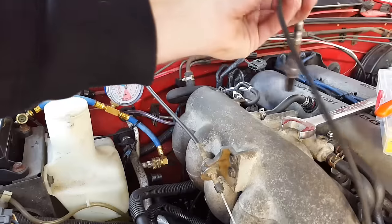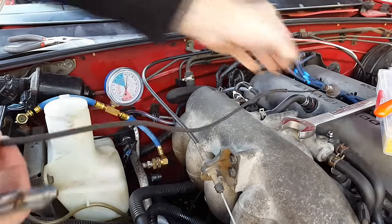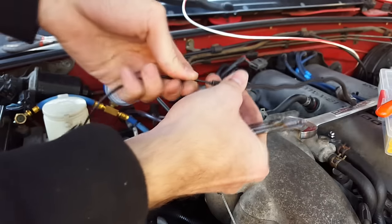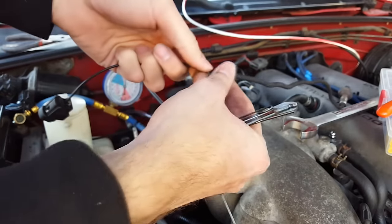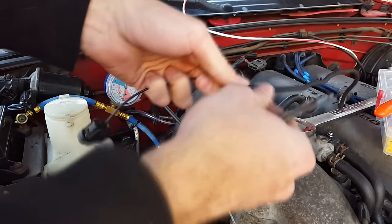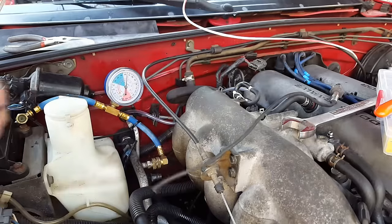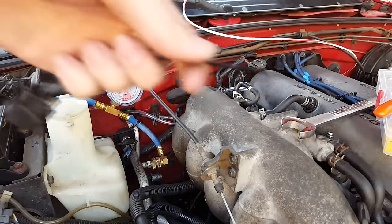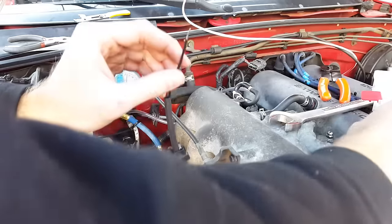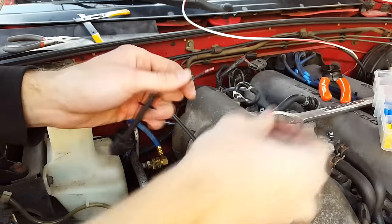On this side I'm gonna take our stock O2 sensor's plug end, leaving plenty of room just in case we ever want to reconnect it, and I'm gonna cut it. I'm gonna keep this just in case I need it again. I'm gonna use a butt connector and crimp it on this end.